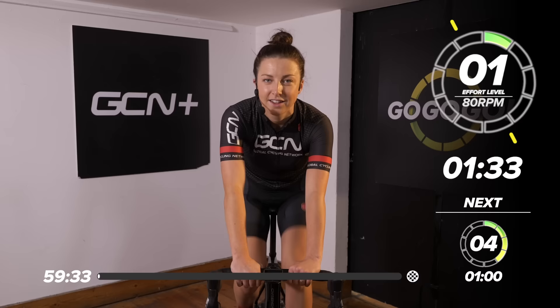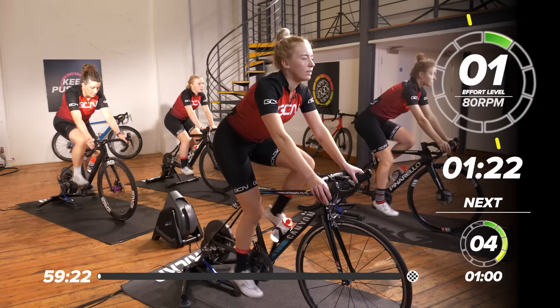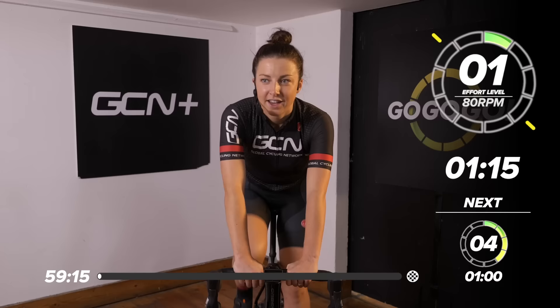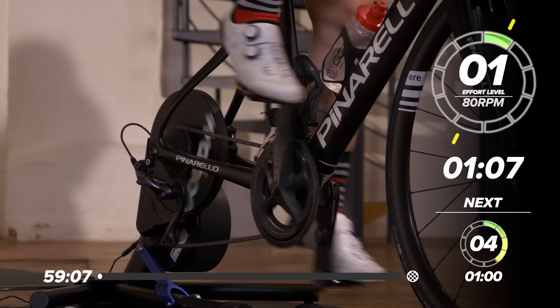Just jump on for two minutes, nice easy pedaling, ground walking pace, nice low resistance in your easiest gear, just working at around 80 RPM. Just get the legs moving, blood pumping around the body, waking ourselves up a little bit. We're going to do just over a minute at this intensity, then start to ramp it up and end the warm-up on a high.